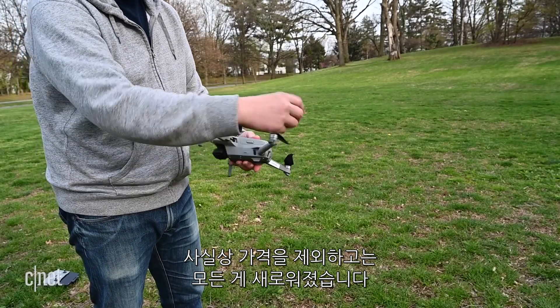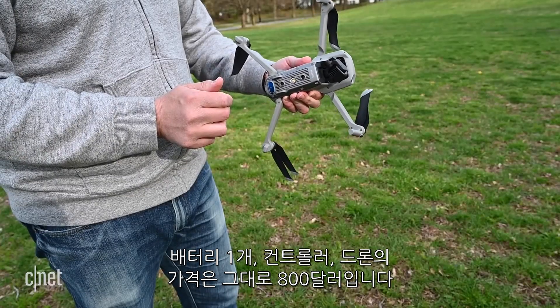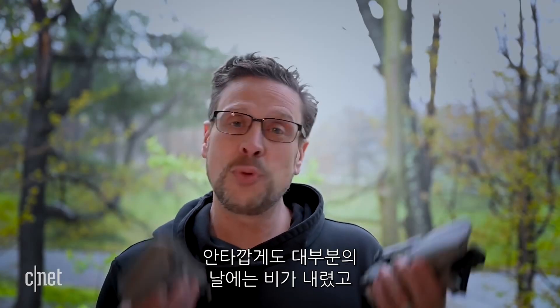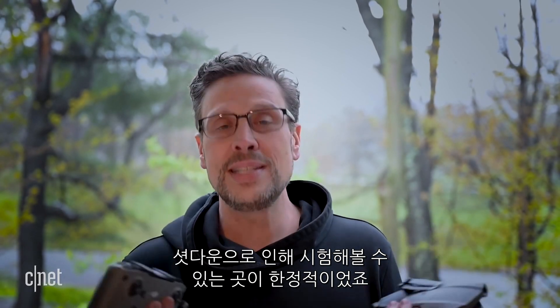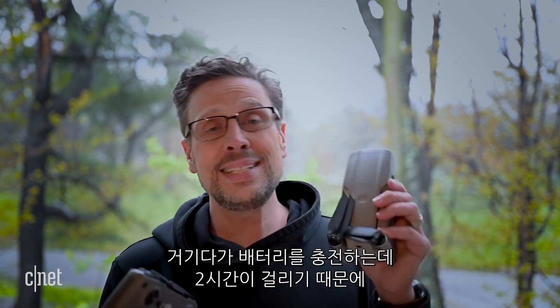Everything's new except for the price — it's still $800 for the controller, drone, and one battery. I got to test it out for a couple of days. Unfortunately it was raining most of that time, and with COVID-19 shutdowns it was limited where I could fly.